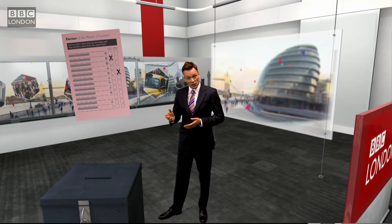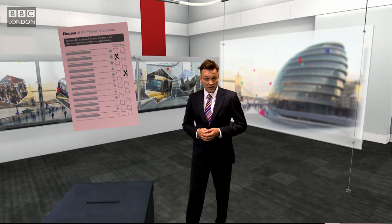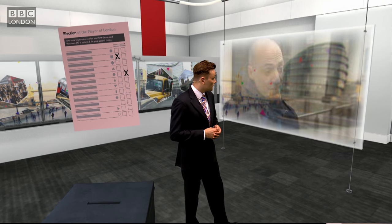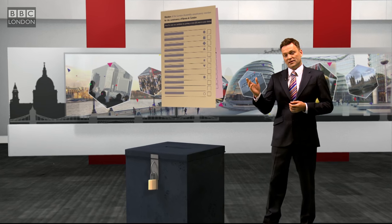Here's why that second vote really does matter: if none of the candidates get elected in the first round through getting a majority, then the two leading candidates go through to the second round, and everybody who voted for one of those two candidates as their second preference — their vote goes towards the overall result.